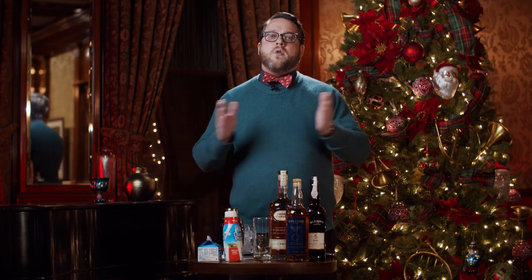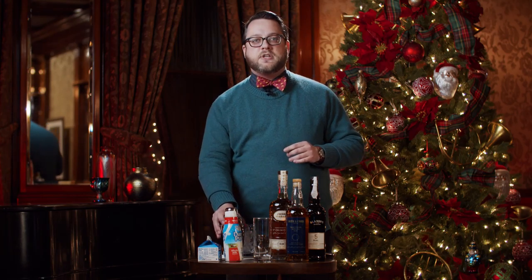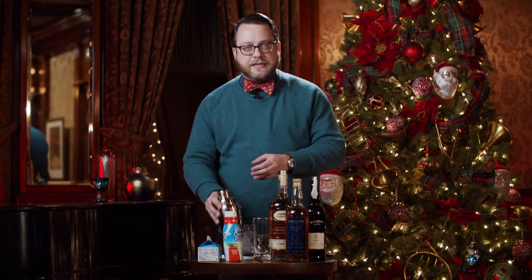Since this year I won't be having any big parties, I'll be making this as a single drink using our vintage-inspired shaker and glassware found in the Driehaus Museum store. However, for future use, this drink easily scales up to serve many guests from a punch bowl.